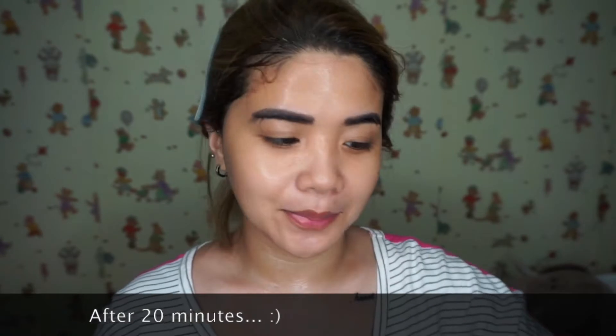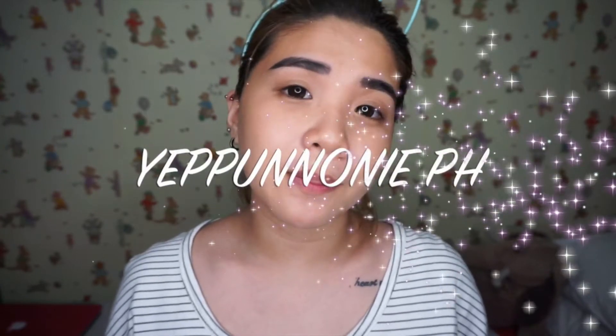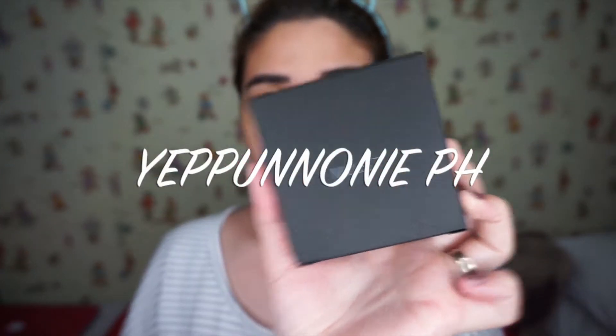Just peel off the mask and then konting facial massage. Tada — softer and brighter skin! Some of the products pala na gagamitin ko is from Yepo Noni PH.